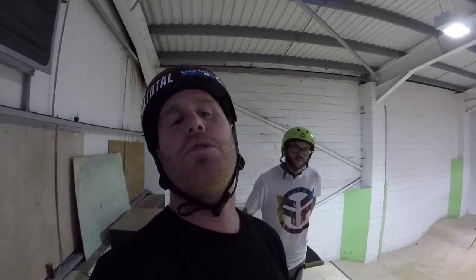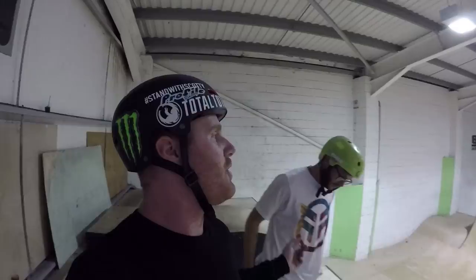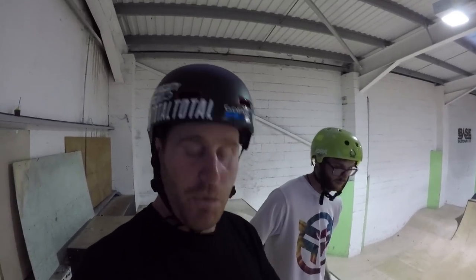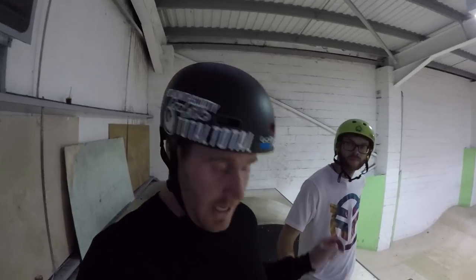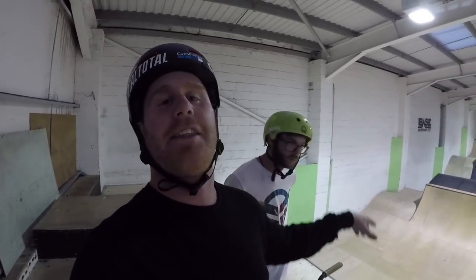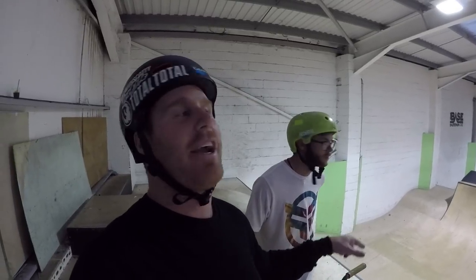Sam is gonna be the dummy for this one today. I'm gonna teach him the technique I would use to do a 360, Sam's gonna give it a good go, and hopefully you guys at home can go out with the boys and get this trick dialed in. Lucky today we've got a resi so we can give it a go, but let's talk to Sam.